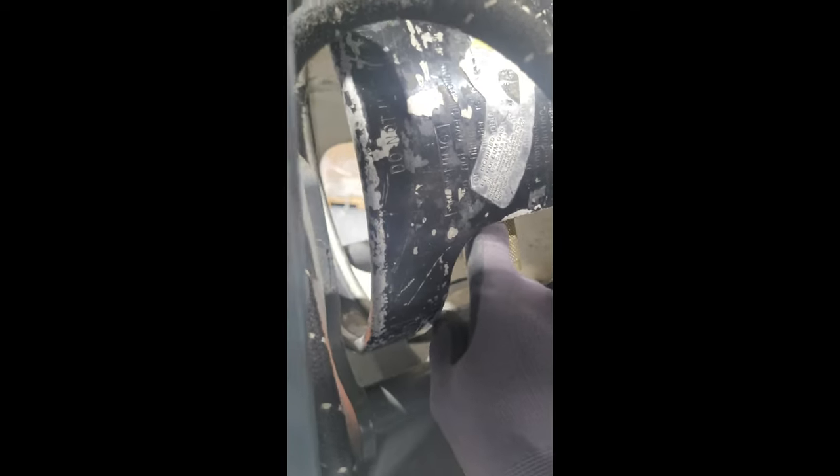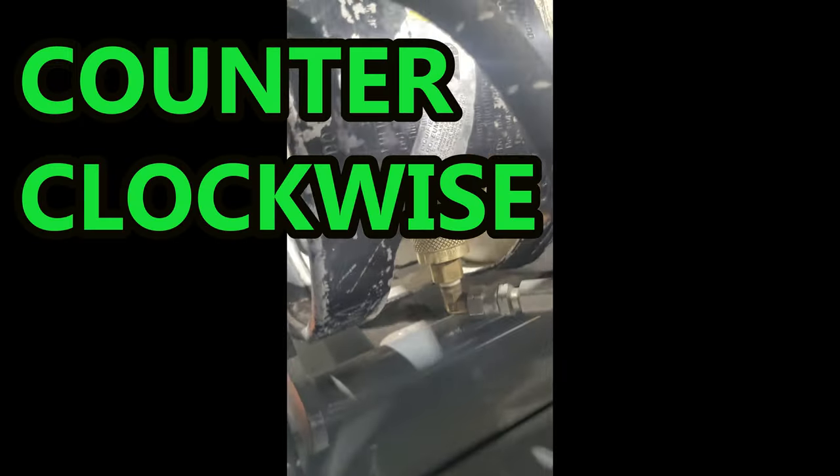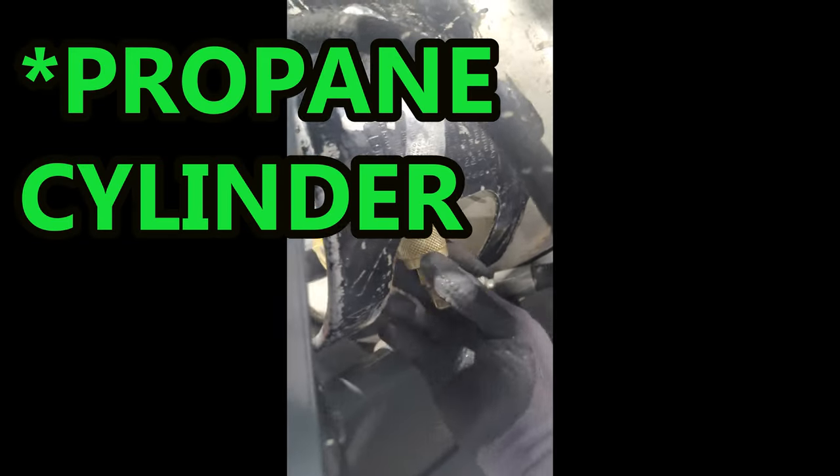After having ensured that there is no gas in the line and that the valve is completely closed, you would hold this section right here, twist it, and simply remove it. Then get another cylinder, put it back, turn it on, put it on here, and simply close it back up.